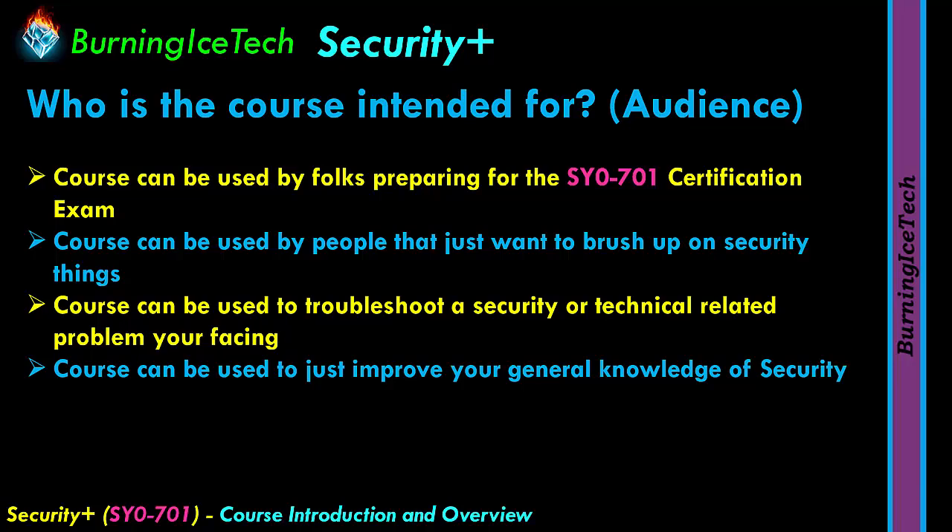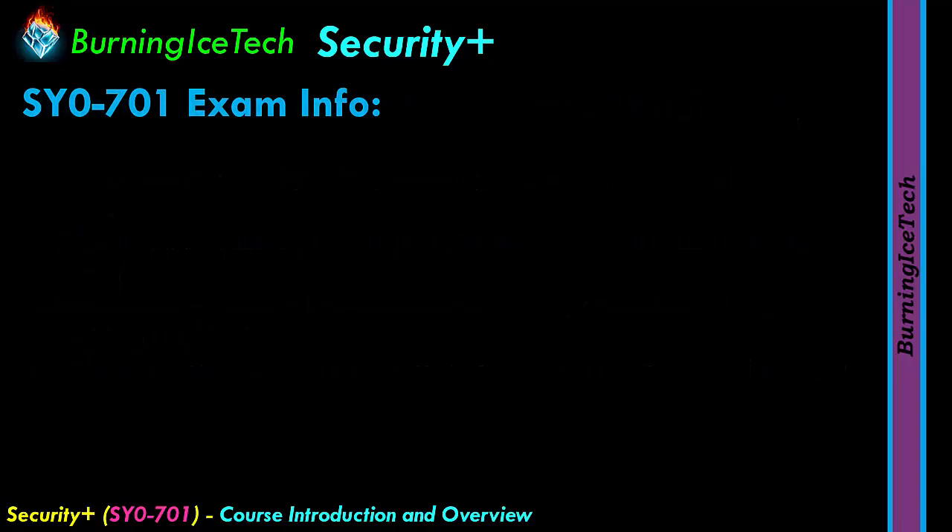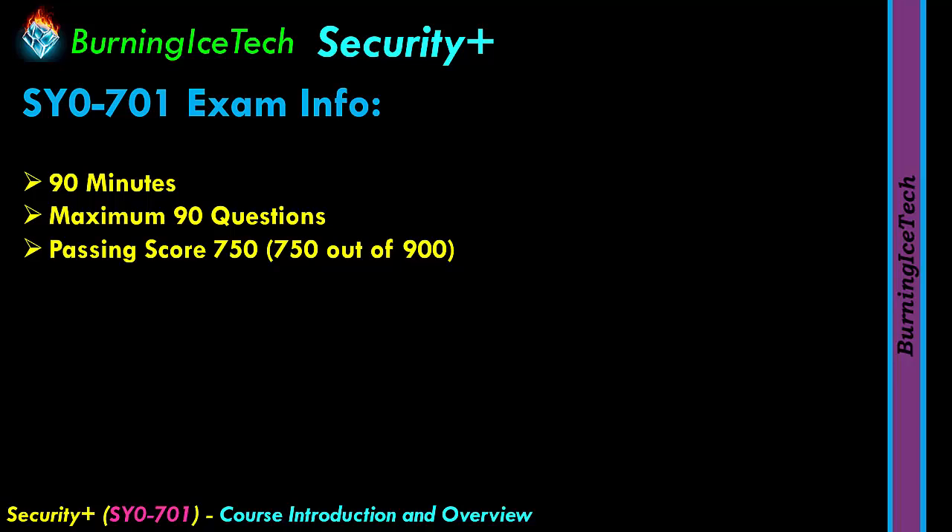Before concluding, a bit about the exam. The current latest version is the SY0-701 exam. You will have 90 minutes to complete this exam — that's an hour and a half — and you will get no more than 90 questions, possibly fewer. The passing score is 750. While most vendors scale out of 1000 requiring 75%, CompTIA exams are on a scale of 900, meaning you need to score 750 out of 900, which works out to 83.3% to pass.